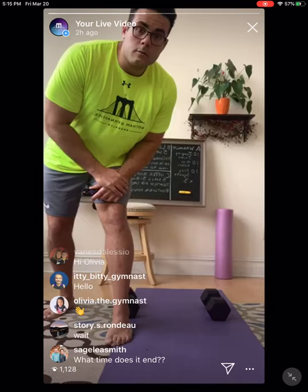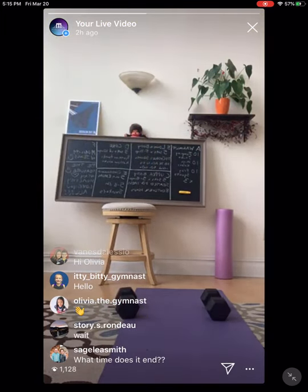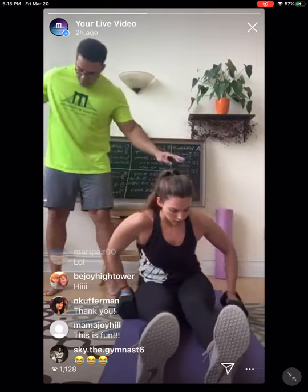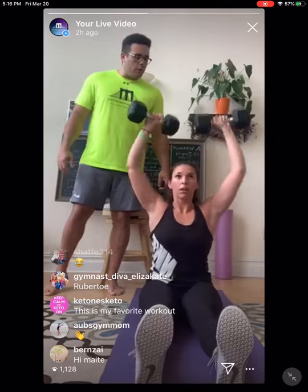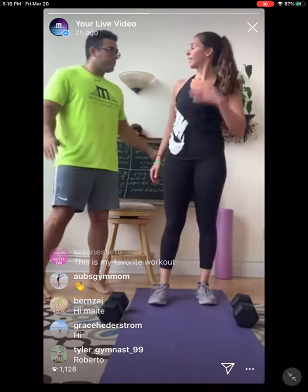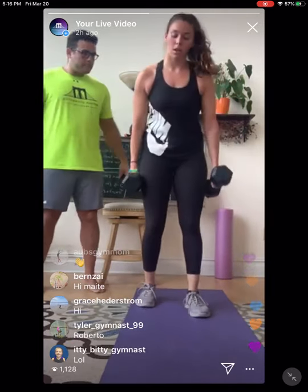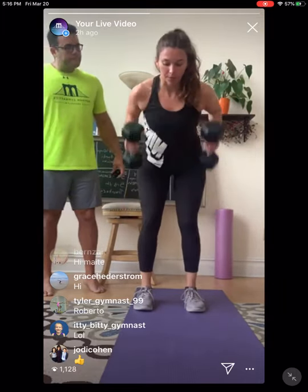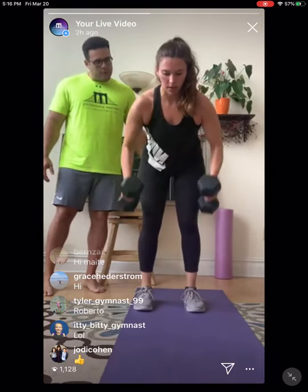What do you call a man with a rubber toe? Roberto! Last round — dumbbell press: 1, 2, 3, 4, 5, 6. Last one for rows: 1, 2, 3, 4, 5, 6. Beautiful. Awesome work.